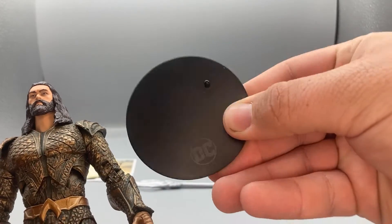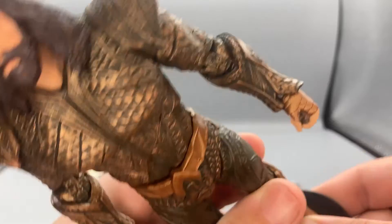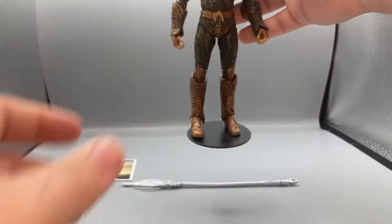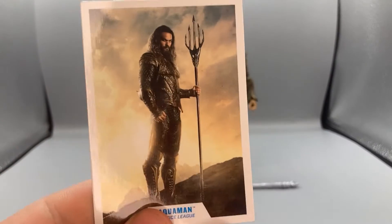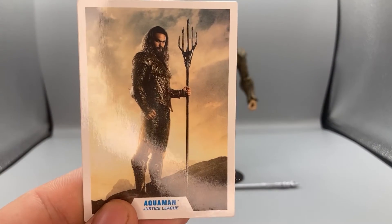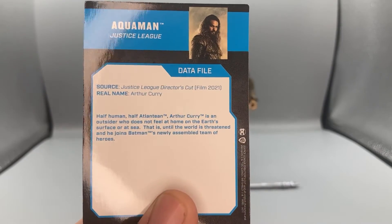Moving on to his accessories — he comes with the classic DC stand like all DC McFarlane figures do, with the DC logo on it, and you can just peg it right into his foot. He also comes with the Aquaman card with the art you saw on the back of the box, and a little write-up on the back of the card.